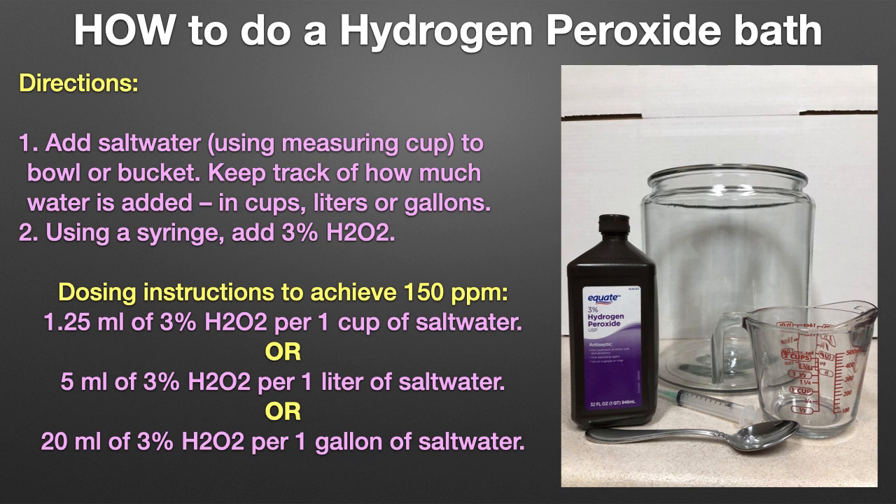Directions for the bath. Step one: add salt water, using the measuring cup, to the bowl or bucket. You will want the water to be the same temperature and salinity as the tank the fish is coming from. Keep track of how much water is added in cups, liters, or gallons.